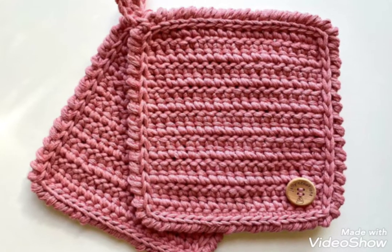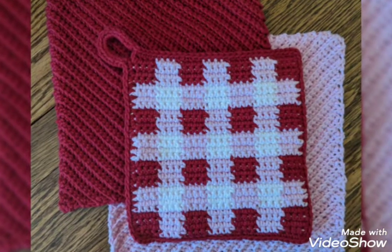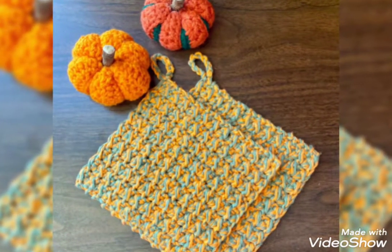Hi everyone, welcome back to my channel with crochet. How are you all? I hope my viewers and friends are good. Hope bless you and always be happy in your life. First of all, thank you so much for coming with me and liking all my videos.